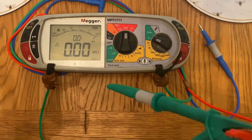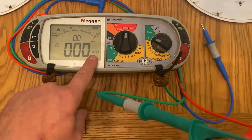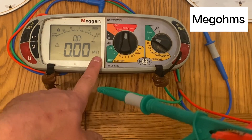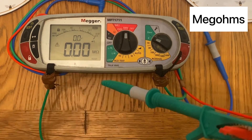Remember though, once we've locked it in, the probes actually remain at that voltage. You'll notice that we have the reading in mega ohms — 'mega' stands for million and ohms is our symbol for resistance — so our reading is always going to be in mega ohms.